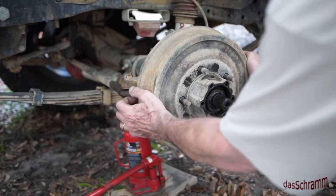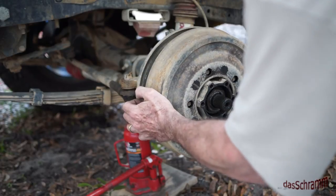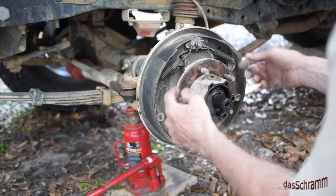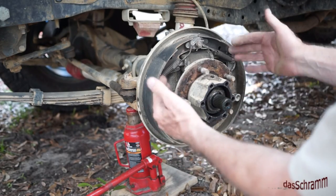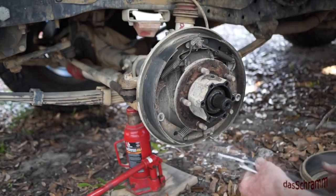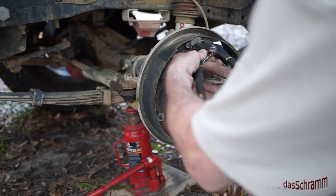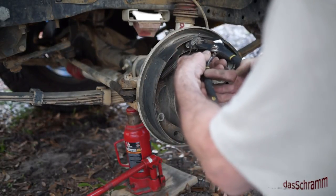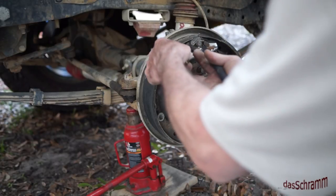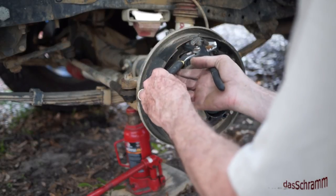Now I'm going to pull this drum off — it comes off pretty easy. Then I'm going to take pliers and tools and remove all this. It's been a long time since I had my drum brake tools and they disappeared over time, so I'm just going to use some water pump pliers to pull these springs off.